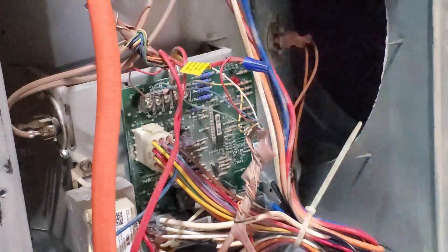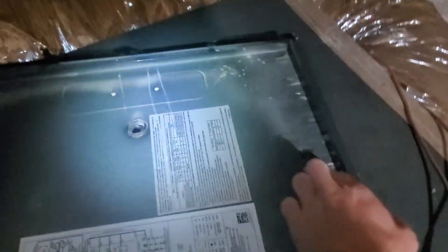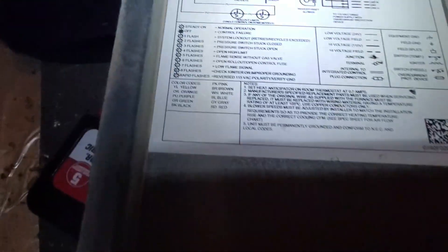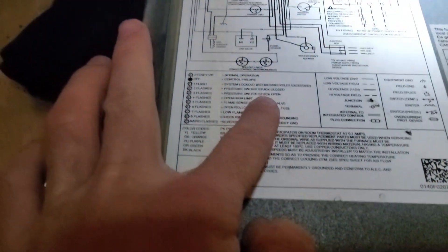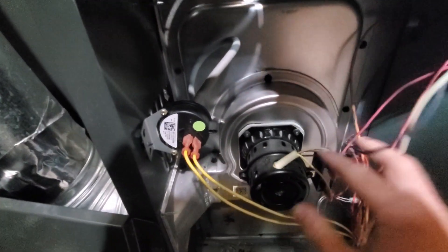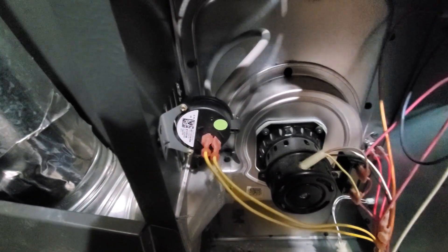If you look on your panel, you should have a code reference. Three flashes means a pressure switch stuck open. So we're going to look at the pressure switch — this is your pressure switch right here. It determines what kind of vacuum you're pulling from this motor. It wants to make sure you're drawing a large enough vacuum before it ignites the burners.